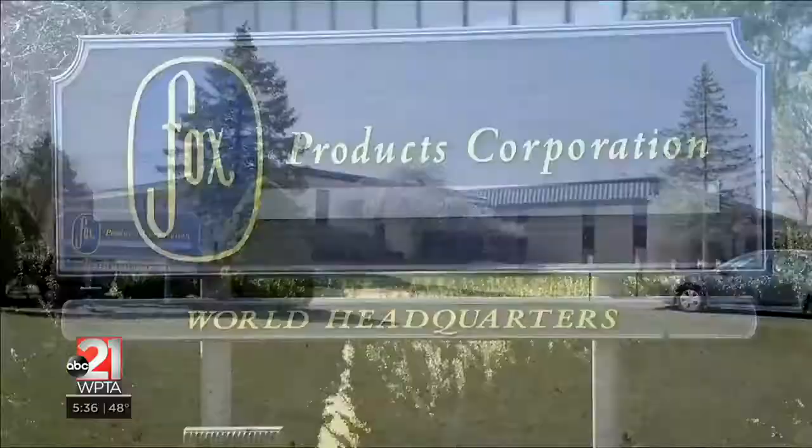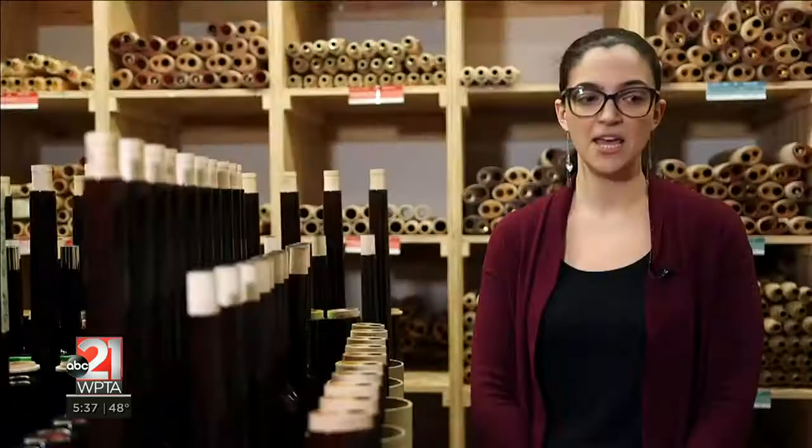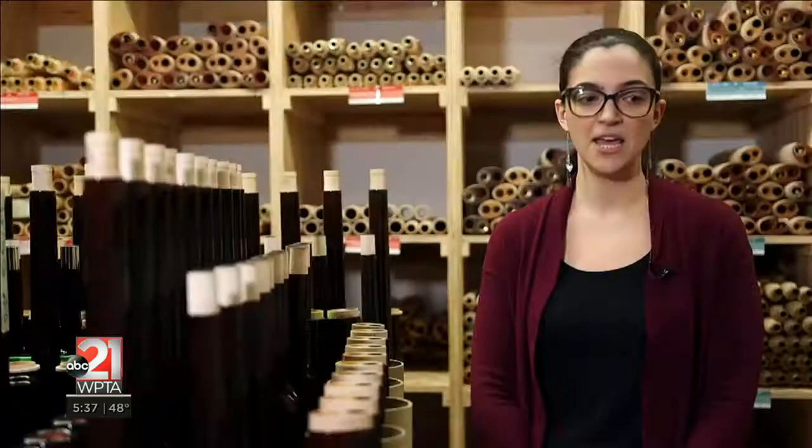The way the Fox Products started is that the founder, Hugo Fox, used to play bassoon with the Chicago Symphony. And when he retired in 1949, he decided that he was going to move back to his hometown and fulfill his dream of building bassoons in America.